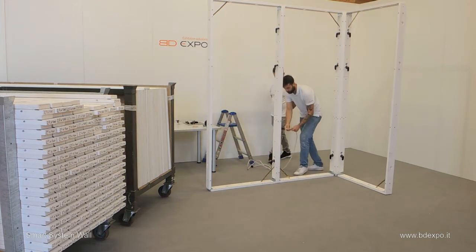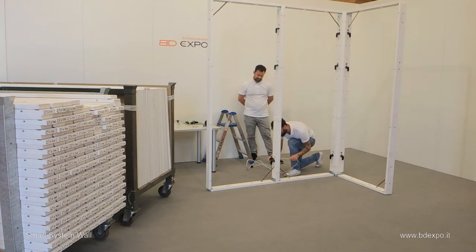Here you can see that the Smart System wall allows electrical cables to run internally, completely out of sight.